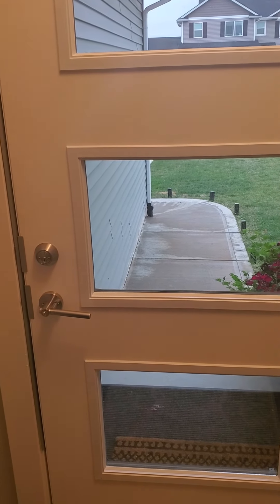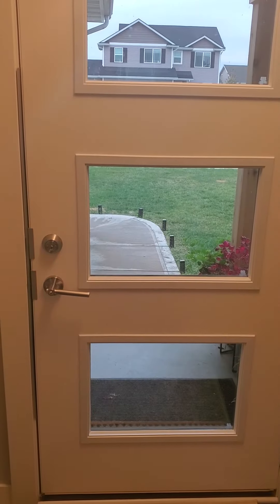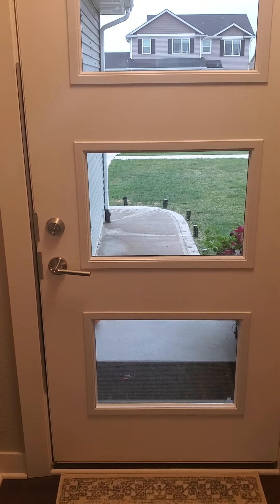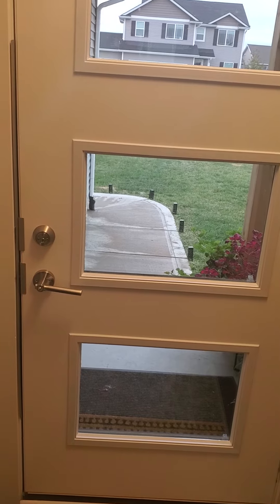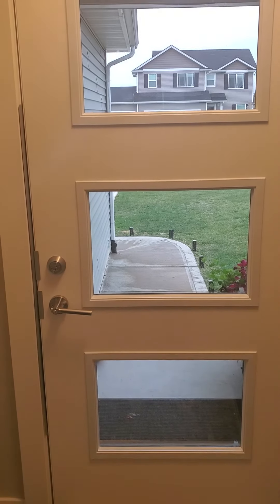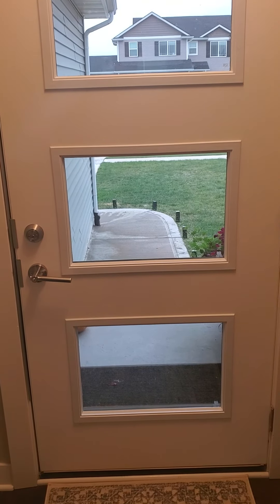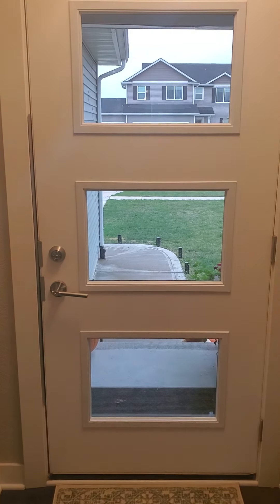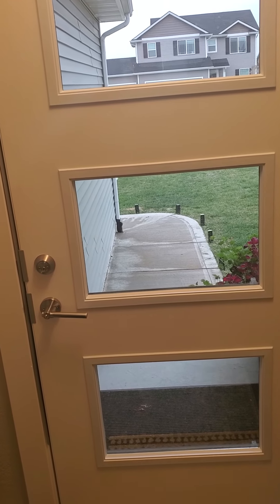Another tip: don't leave a key hidden outside. A lot of people still do this. You might think your key is hidden under that rock, mat, or up on the side, but home invaders and burglars — especially ones who know what they're doing — know all the hiding spots. If you absolutely have to hide one, really hide it somewhere that isn't obvious at all, and change the hiding spot every once in a while just in case.